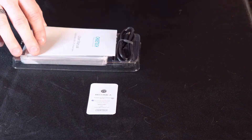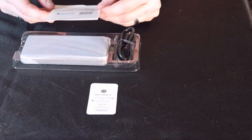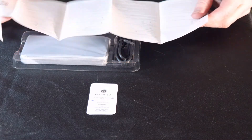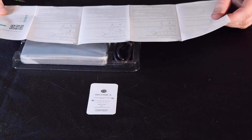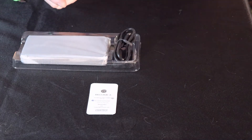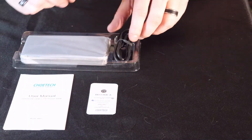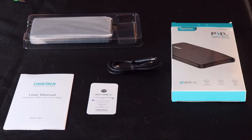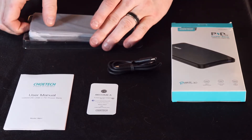Looks like we got a little advertisement to become a VIP with them. You got a user's manual, and it's also got a QR code. Comes with a USB-C to C cable. And then the Powerbank itself.